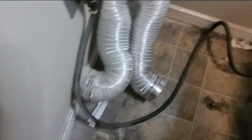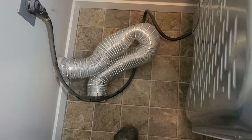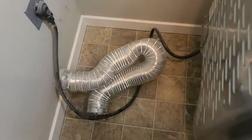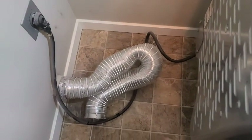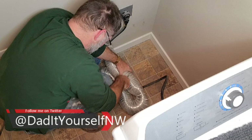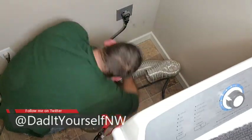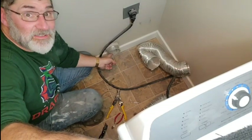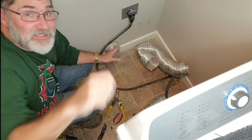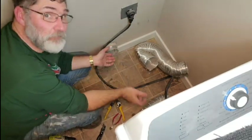And look at that — here's all the wayward socks. Found them! I'll get this all cleaned up. So one thing I want to talk about before I put this pipe on: if you're concerned that this duct is clogged, I've seen people take a leaf blower and stick it in this hole and blow everything out.